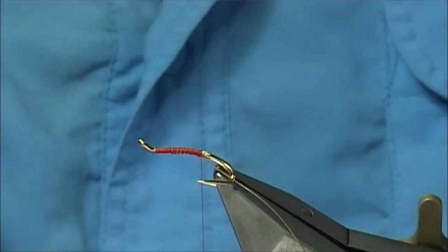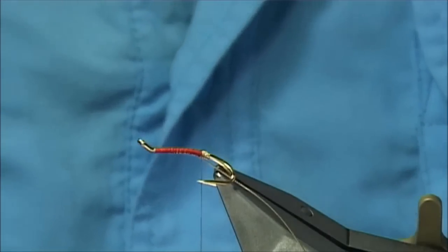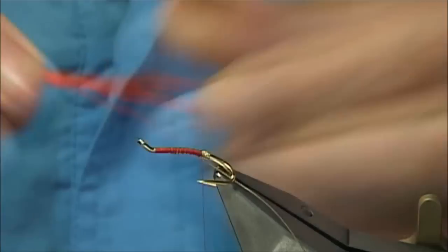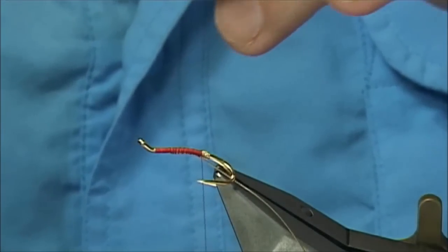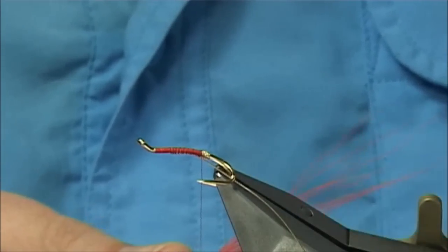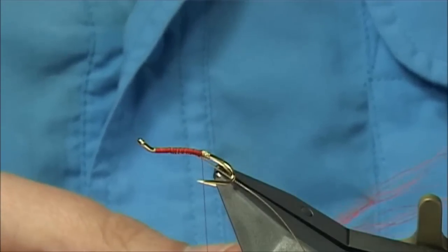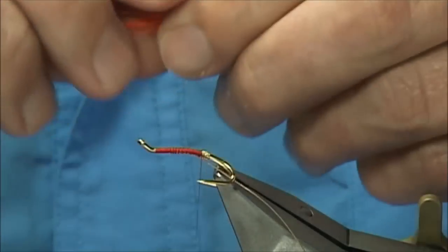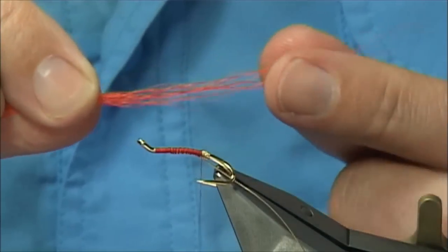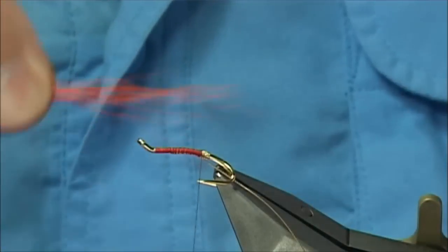Now I am going to use some hot orange bucktail. For this size of fly you don't need a lot of fibres. Make sure I don't have any cut ends — which I hate to see — just take them out, take your time and remove them. Best to remove them, and then what I do is simply, you can either stack it or bring the ends in line.